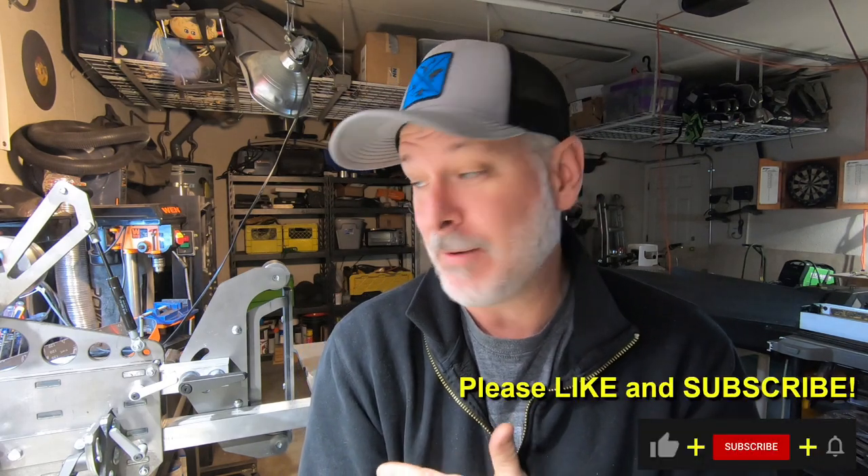Hey folks, welcome to another Triple T Thursday. For those who are joining us, that's Tools, Tips and Talk, where I talk about info specifically for the knife maker. In today's video we're going to talk about my new grinder, the Broadbeck.